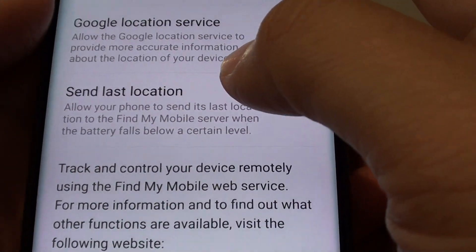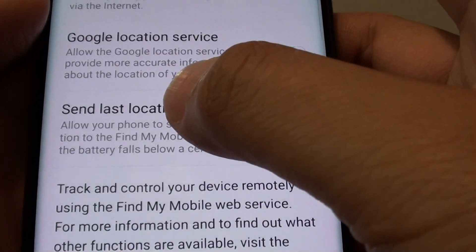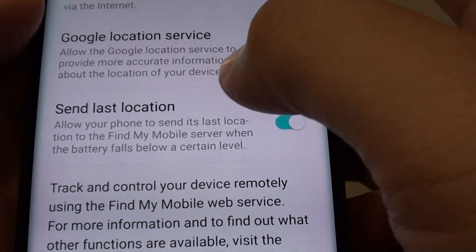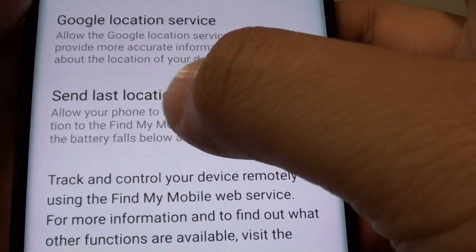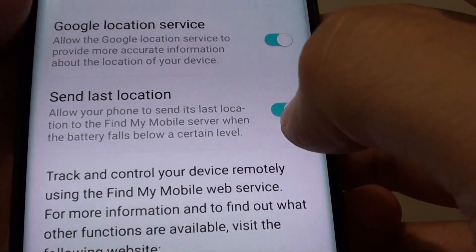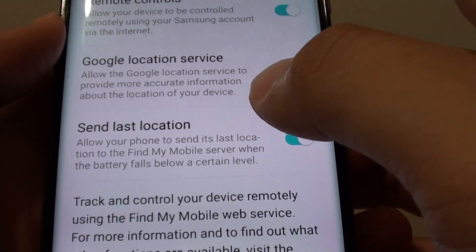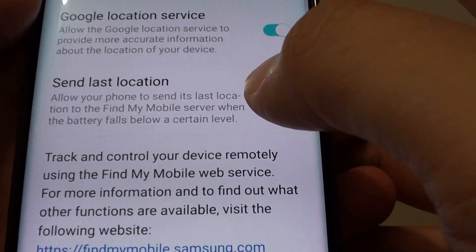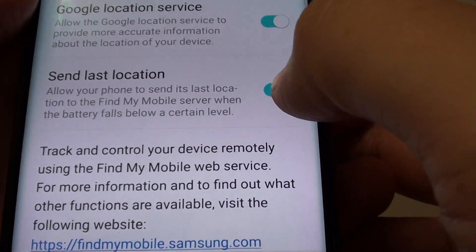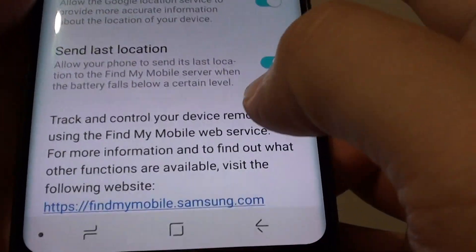When the phone battery goes low, it will send the last location to the Find My Mobile server. You can log on at findmymobile.samsung.com to detect where the phone is, and hopefully retrieve it, or play a sound so it rings and you can locate it.